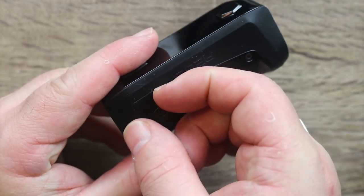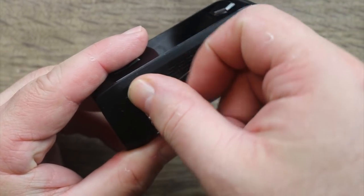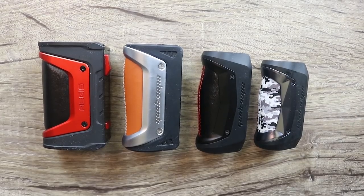Here's something they changed from the Mini: that's your micro USB port — they put it on the side. On the Mini it was actually on the bottom of the mod.